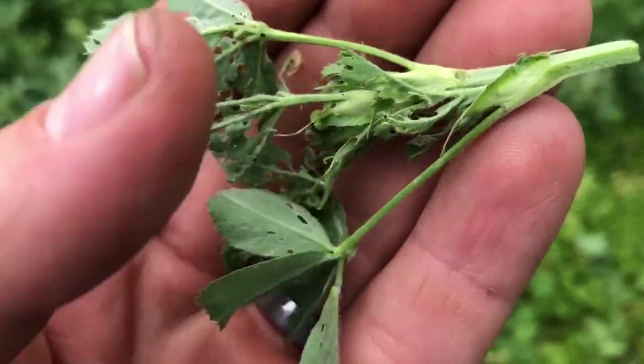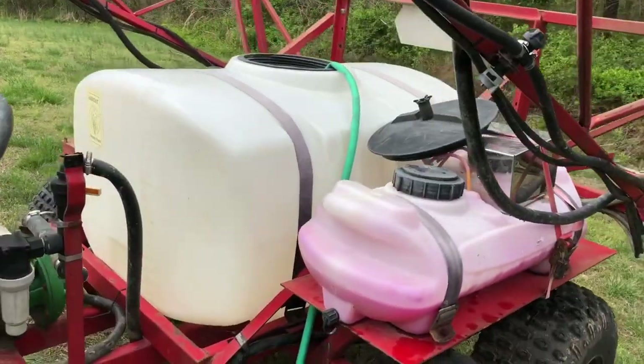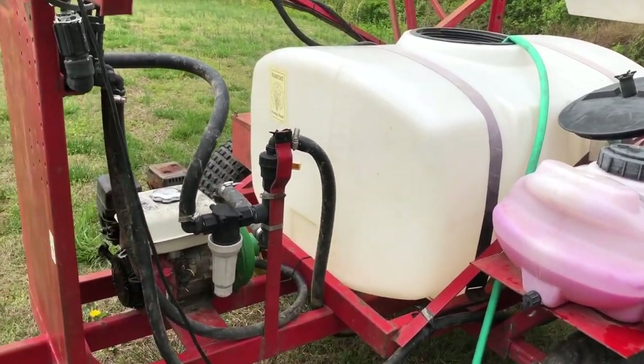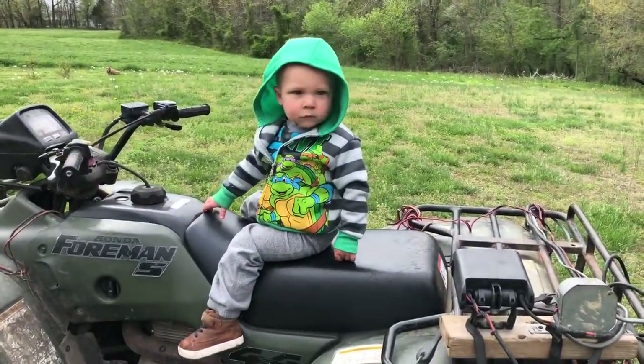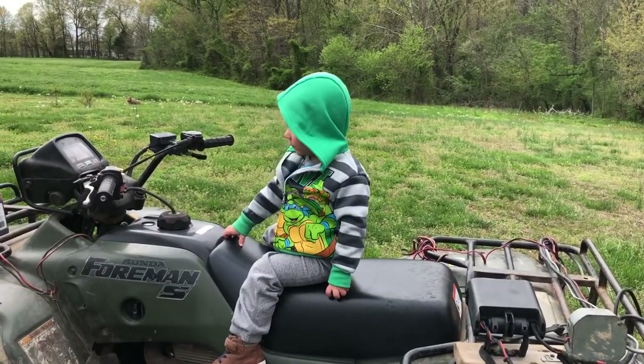Got the sprayer hooked up to the four-wheeler, just closed the valve off. I'm going to let it get enough water in it so it's not sucking air. We'll start the engine up, unfold these wings, and we'll see if she'll run. Say hi to everybody — okay, he's still not sure about the whole YouTube thing.